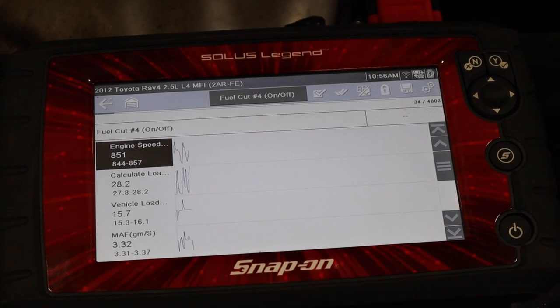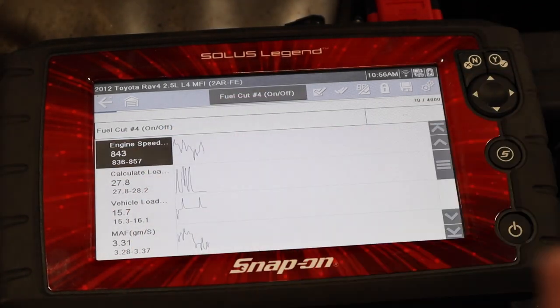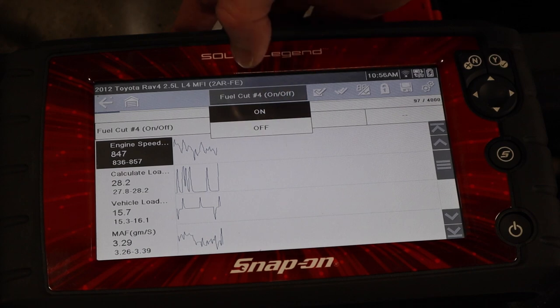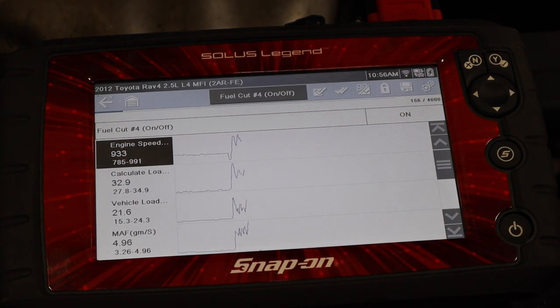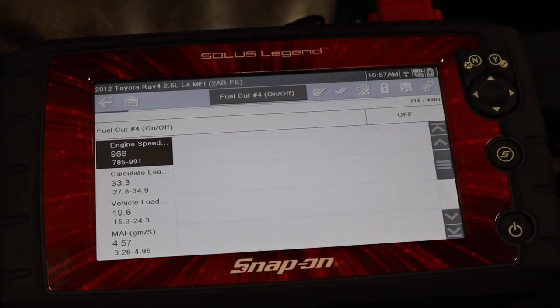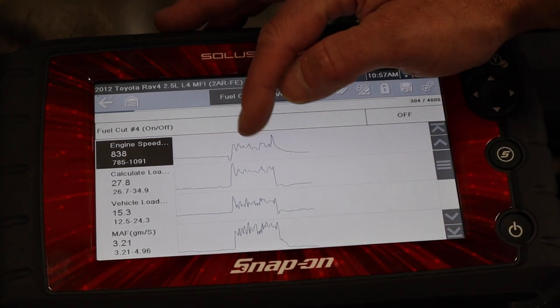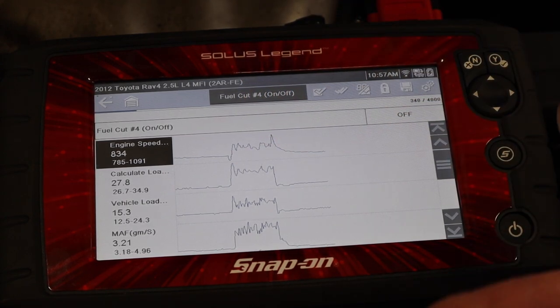Before I do the test, I want to allow the engine idle speed to stabilize and make sure it's consistent. We're right around 850 RPM with a little bit of fluctuation. Then on this particular tool I'm going to turn on the fuel cut, and we can see a major dip and then it tries to catch itself. Eventually it stabilizes but the idle is actually higher. We want to pay attention to what the initial dip was and where the RPM oscillated to.